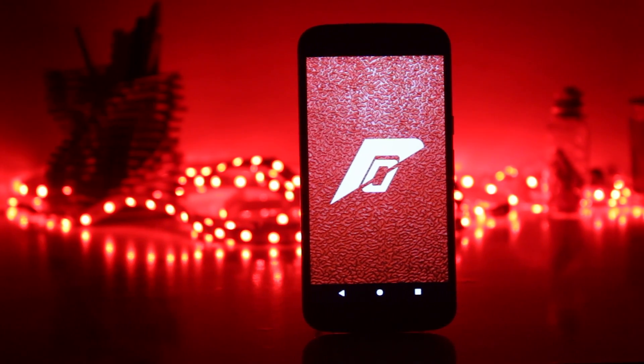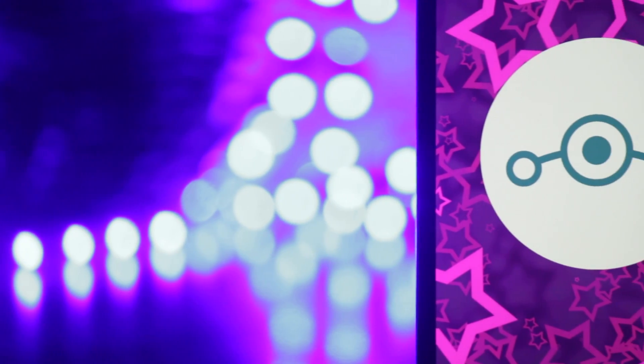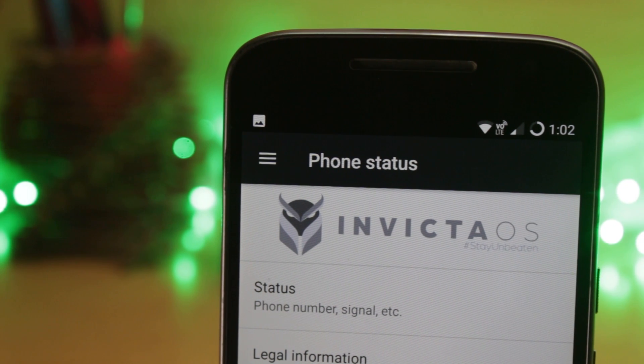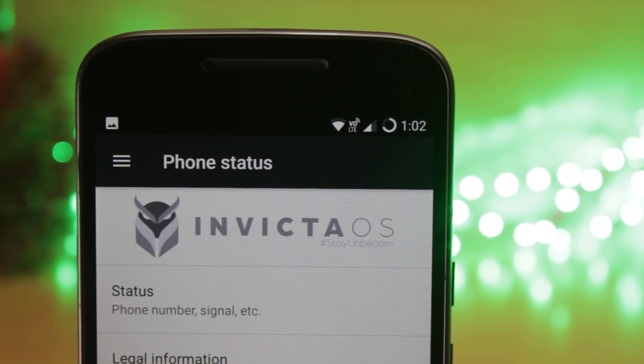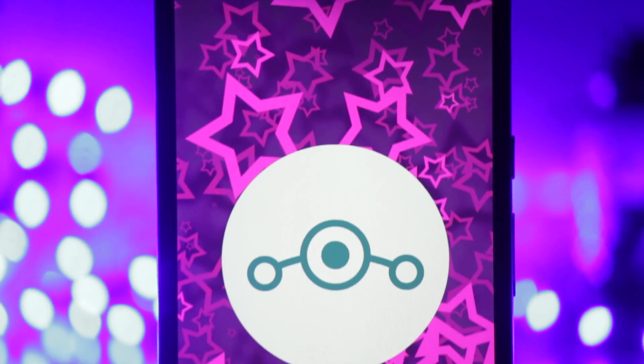Hello guys, I'm Shlok and you're watching Techburner. In this video, we'll be taking a look at some of the ROMs for the Moto G4 Plus. I tried and tested a lot of ROMs on my phone and to avoid all kinds of confusion, I decided to only review three of these ROMs in this video. These are the official variants of the ROMs and are quite popular for the Moto G4 Plus.